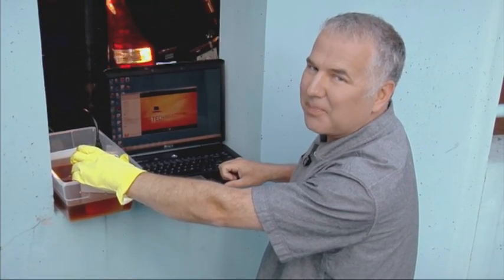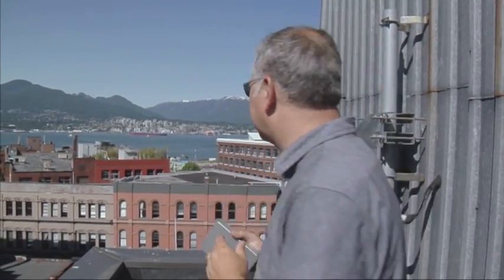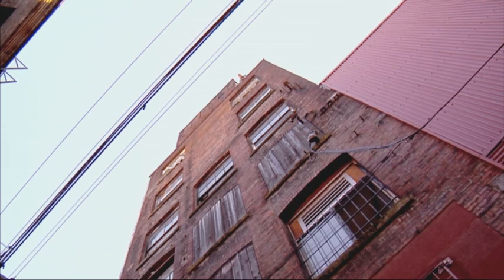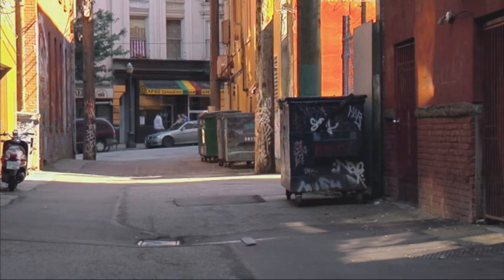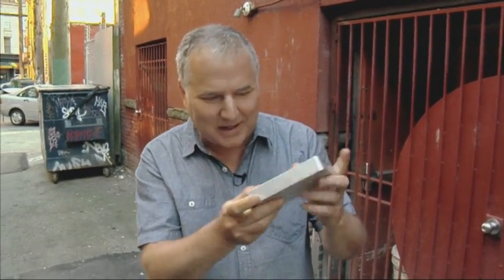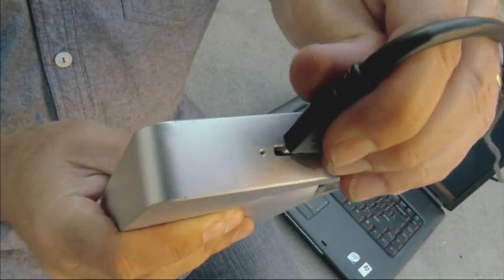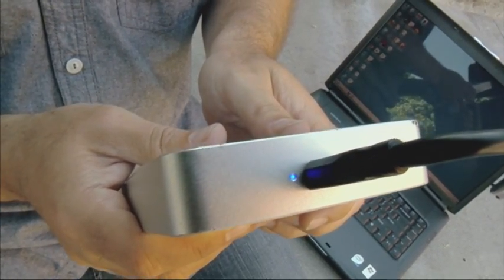Next up, let's drop this off a building and see if it can take it. We're back up on the roof, actually seven stories up, and we're going to see if this baby can take a fall. Wow, there's not even a dent on this thing. You can see on the back there's a few scratches, but other than that it looks intact. But the big question is — is the data intact? Let's plug this in and see what happens. We have power, and we've got the video as well. It survived.